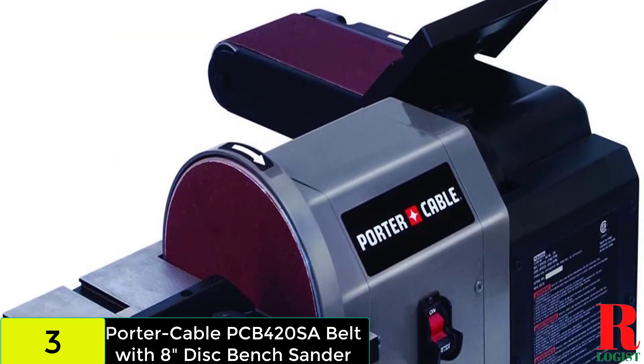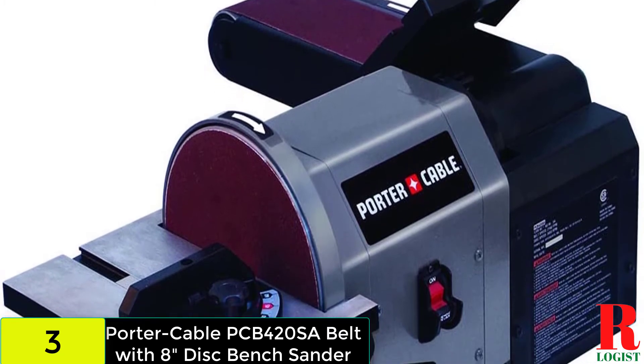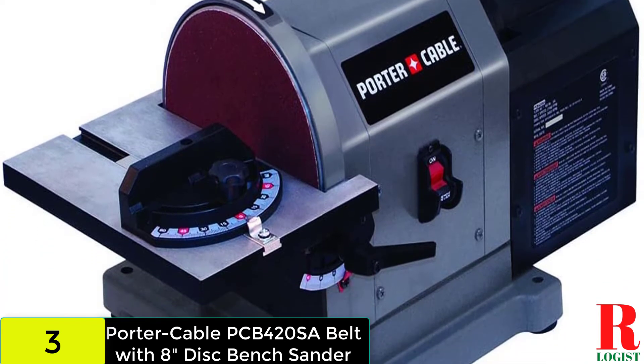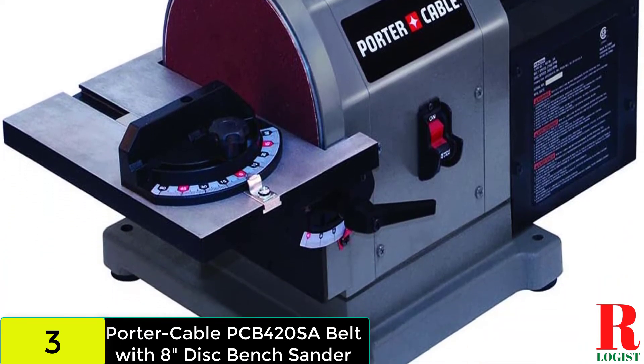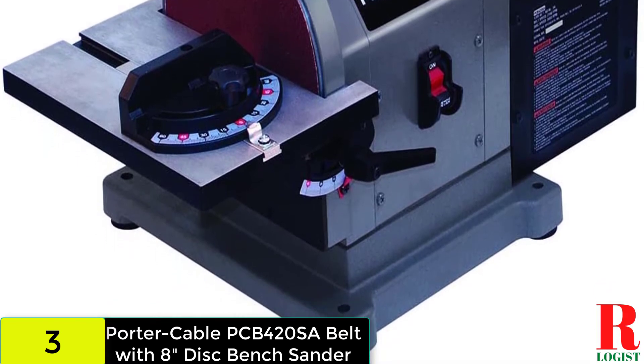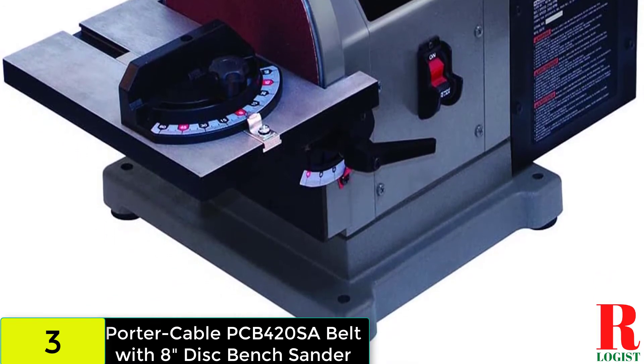It has a dust bag for collecting dust and the sanding belt can tilt up to 90 degrees vertical, which is an extra advantage for users. The Porter Cable PCB 420SA belt with 8-inch disc bench sander should be used if one is willing to get work done faster and easier.